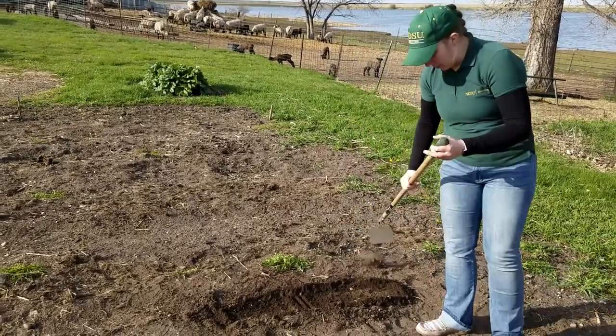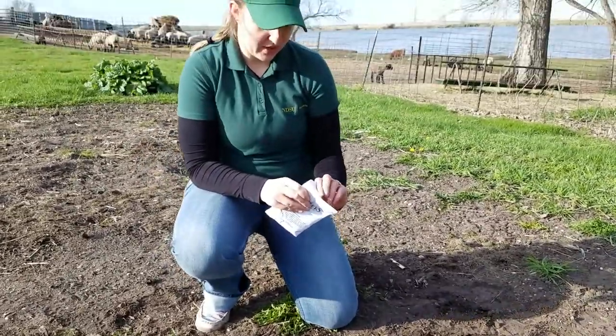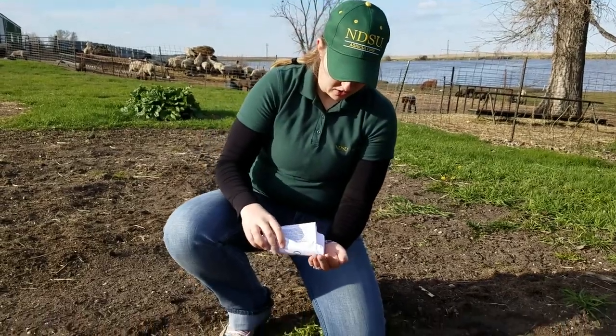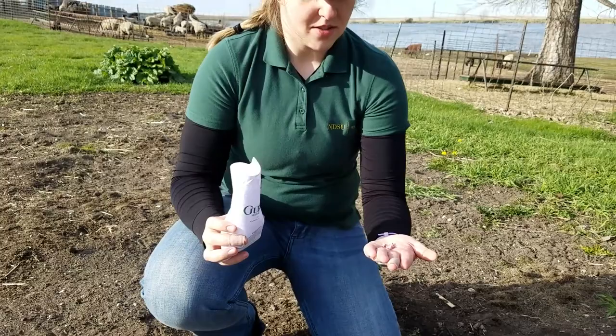Now I'm going to go ahead and open up my packet. If any of you have worked with snap pea plants before, you'll know about the size of these pea seeds. The reason why they have a little bit of a pink color to them is that they're treated seeds. Treated just means that they've been coated with a pesticide to try and help with either disease management or insect management and those kinds of issues that can pop up in your garden when seeds are trying to grow.